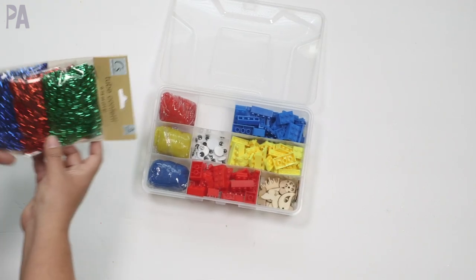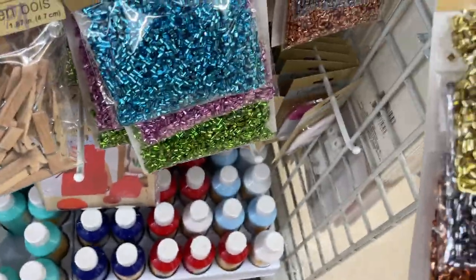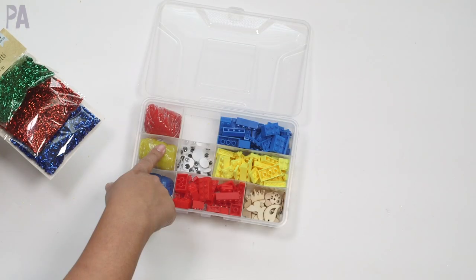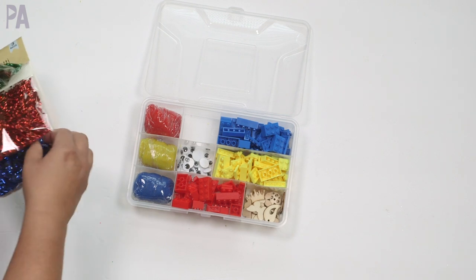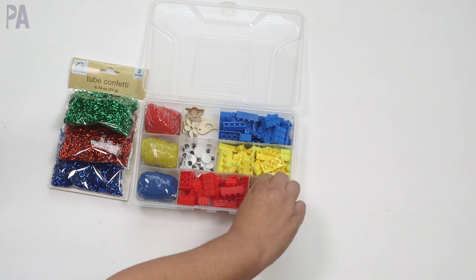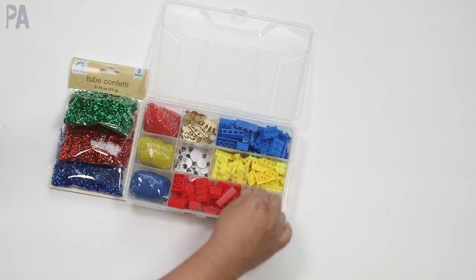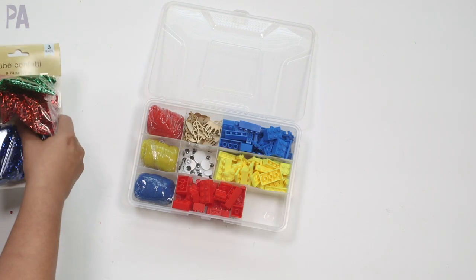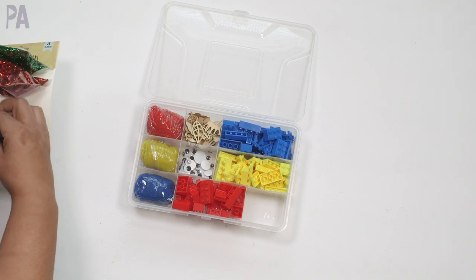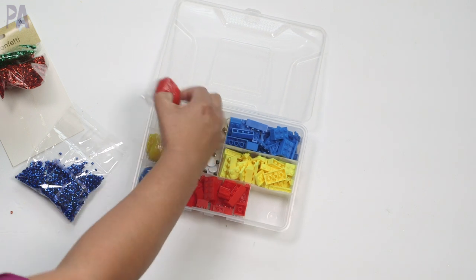I also got some tube confetti in those same colors to match. I thought it might be fun to mix this in with some of the dough — would that be a good idea? So I'm going to actually add some of this in. I think I'm going to move my wooden things over here — see, I told you I was going to do that, never fails. Then I'll put my tube confetti down in that compartment. This stuff does get everywhere, not going to lie, but when it's mixed into the Play-Doh it should stay put.